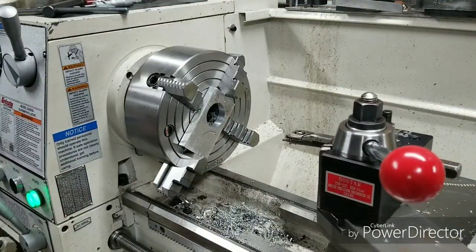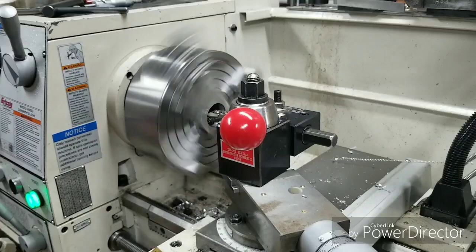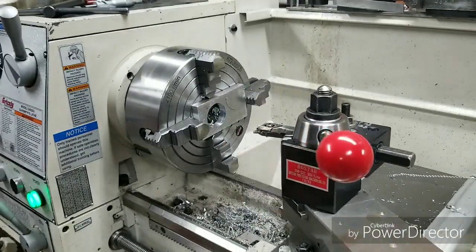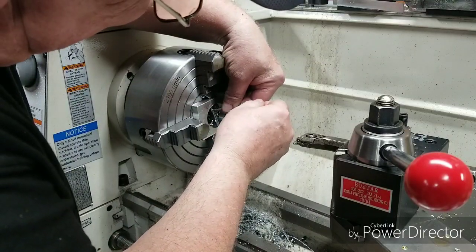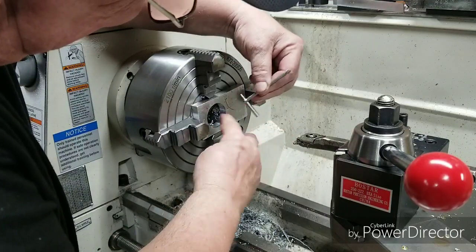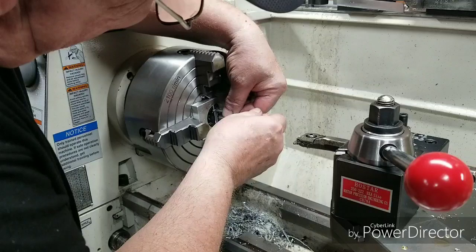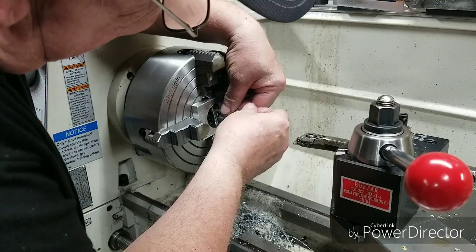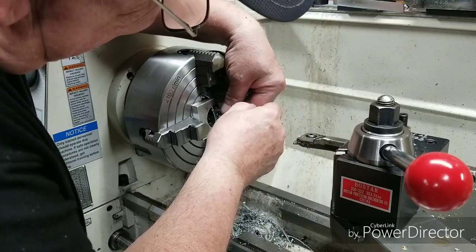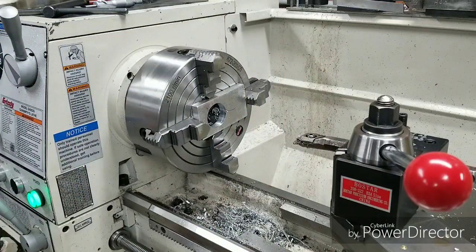I like six more thousandths getting it done. That should do it. We'll move back over to the drill press.